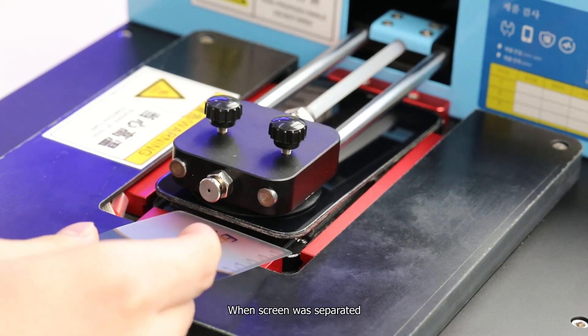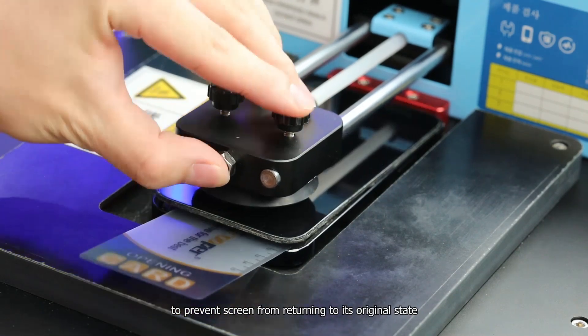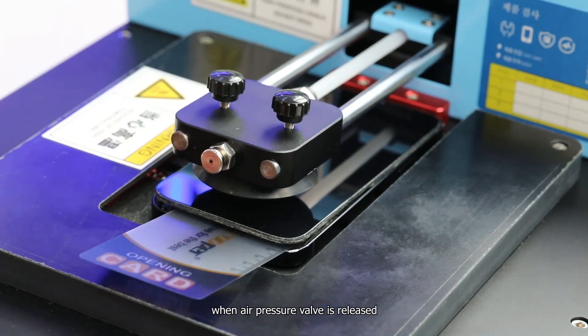When the screen has been separated, place an opening card between the screen and back housing to prevent the screen from returning to its original state when the air pressure valve is released.